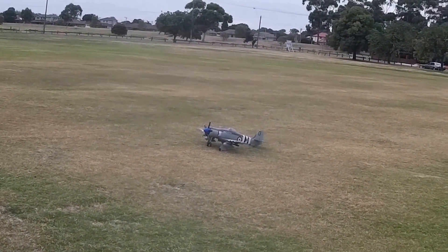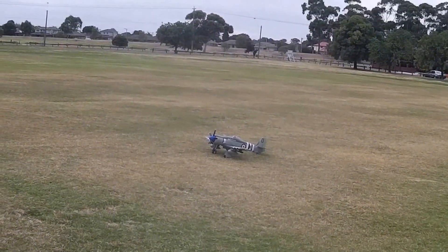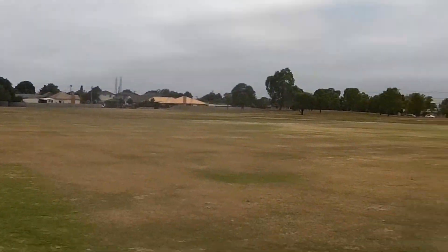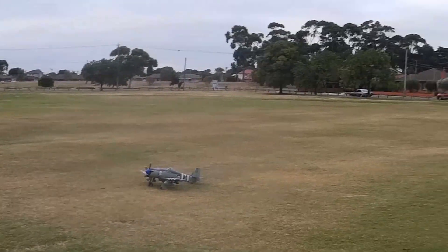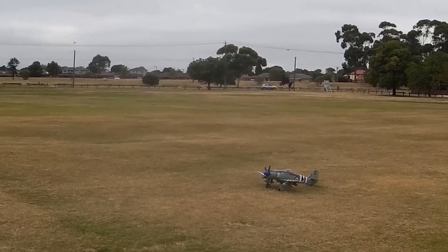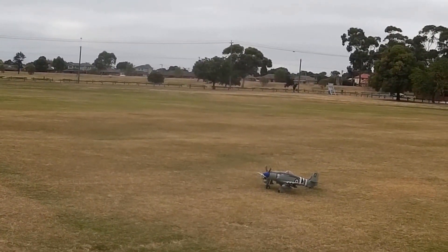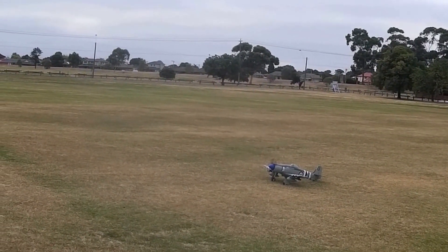Landing gear retracted, landing gear deploy — cycle landing gear once, make it active. Throttle active. Have you reset the timer? 16.5 volts, 0.2 amps, 13 mAh. 16.5 volts, 1.2 amps, 14 mAh.